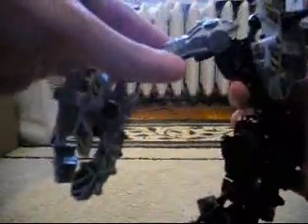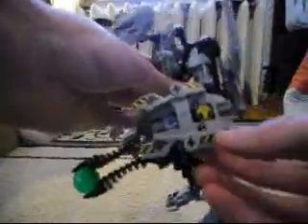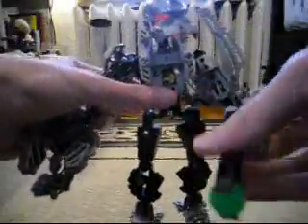And he has Toa Naika shoulder armor here. And part of Mata Nui's Scarabax shield here. And he has Toa Hordika headpieces for the hands. And he's got the Storax launcher with a Xamar sphere.